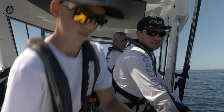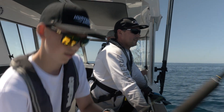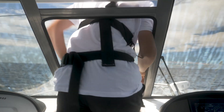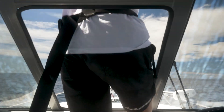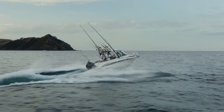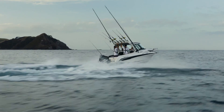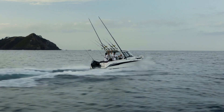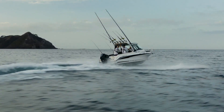It shelters you from the wind and all the spray, but they've still managed to keep the same space of the boat and the walkthrough feature onto the bow. Key features of this boat that make it different from the rest are the widened beam, which gives it fantastic stability, and the super deep V hull, which gets through the really choppy and nasty swell that you can encounter while offshore.